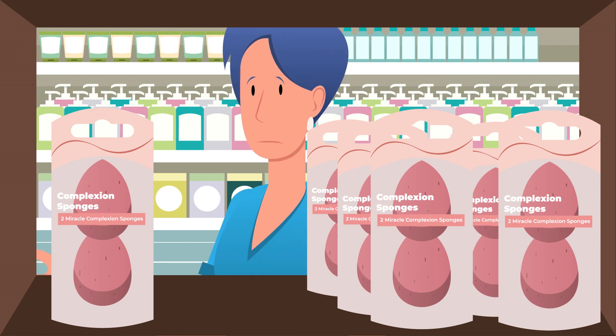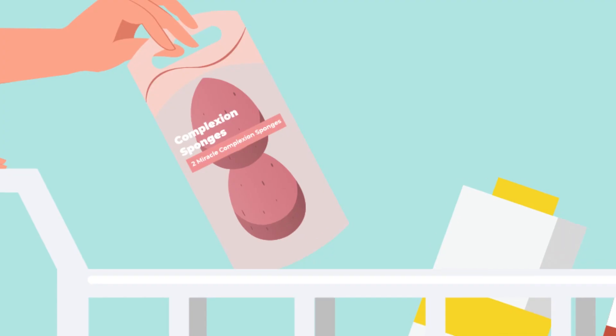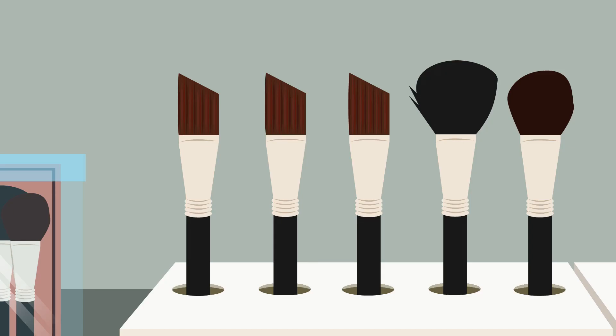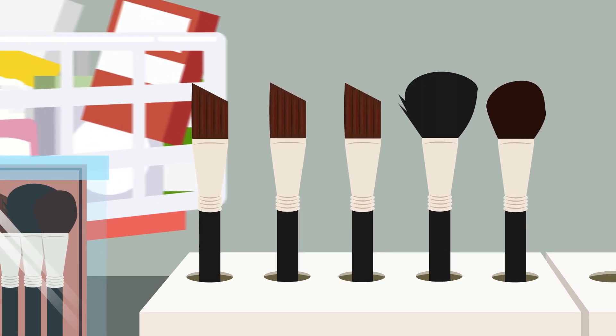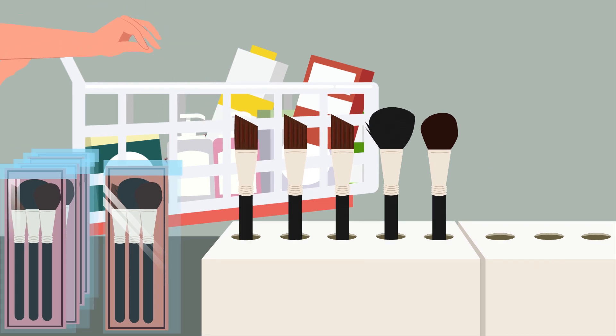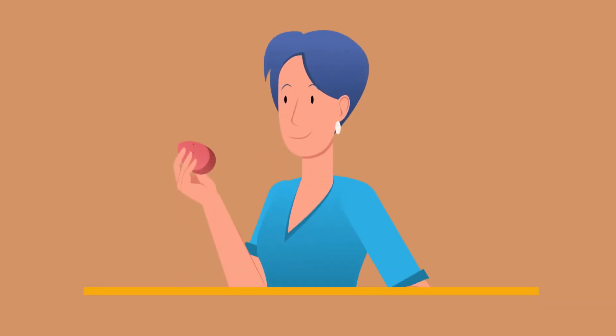Next, replace them when they've reached the recommended time frame, not when they're falling apart. No matter how well you clean them, eventually buildup will occur. Experts recommend a few years for brushes and only a few months for sponges, and that's if you're cleaning them properly.